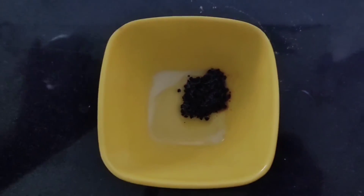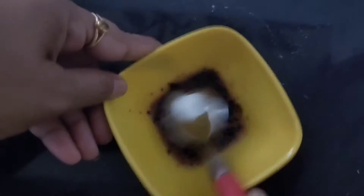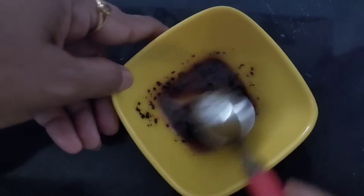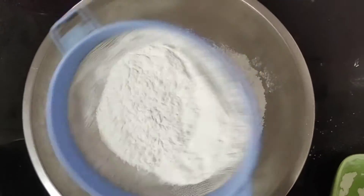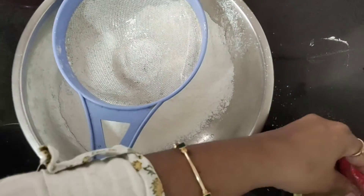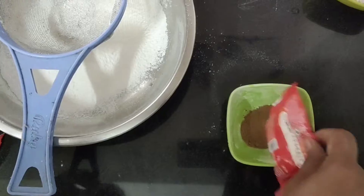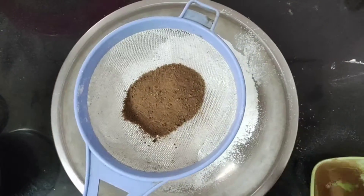If you want, you can add a little coffee or a little water — this is optional. Now add a bowl with 2 cups of dough, sugar powder, and 2 packets of boost or chocolate powder.